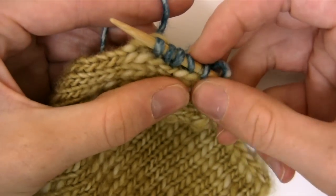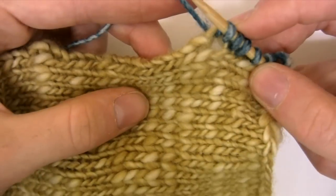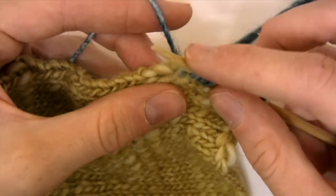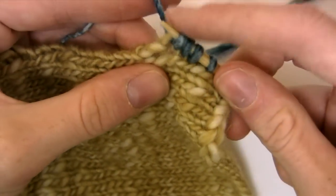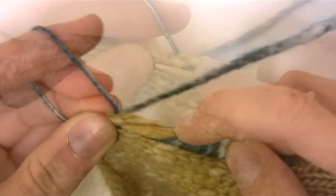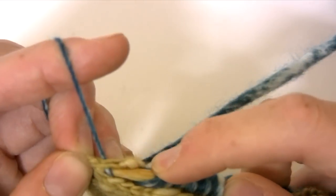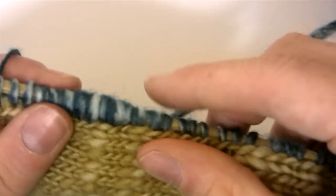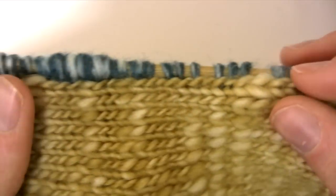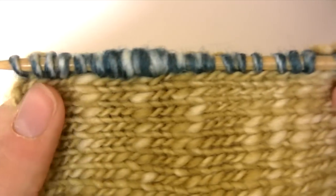You repeat that until you reach the end of your knitted piece. Now I've reached the end and you can see that there's a clean line of where my new picked up stitches are and that there's a small ridge along the back.